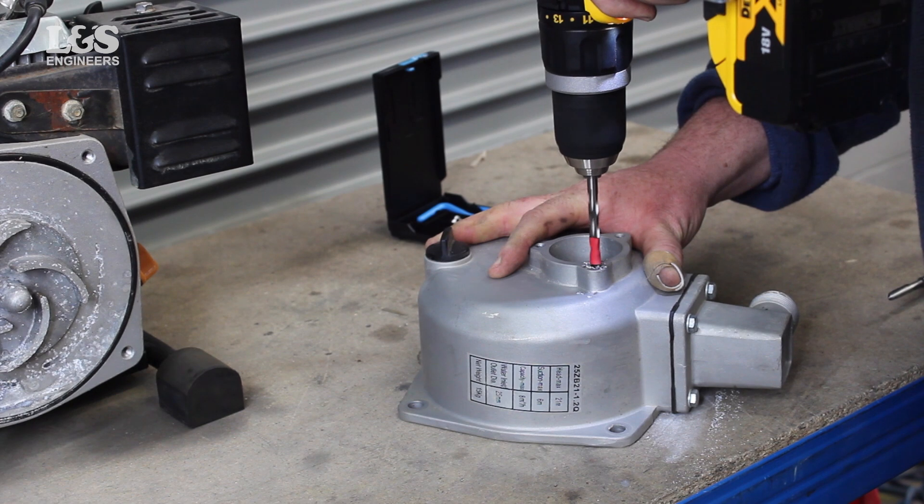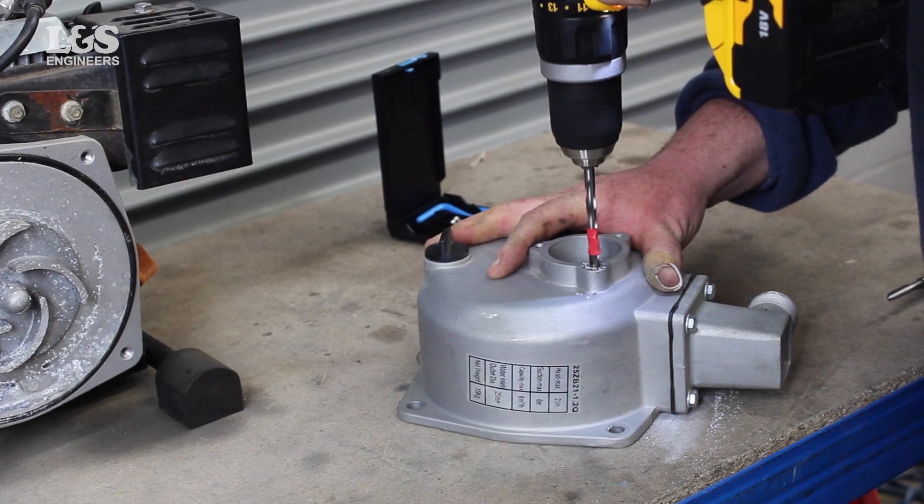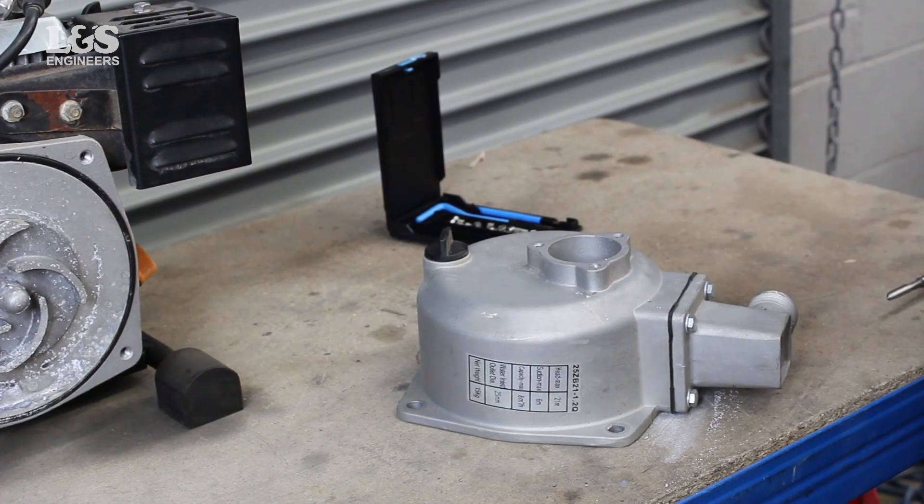Next, get the 6mm drill bit provided in the helicoil 6mm kit, then drill out the hole using a power drill.